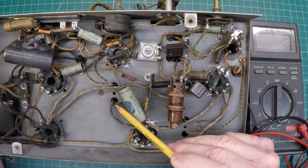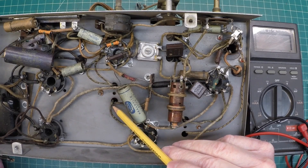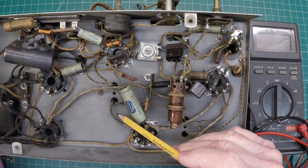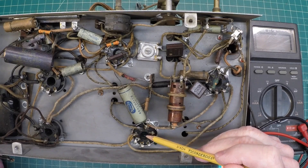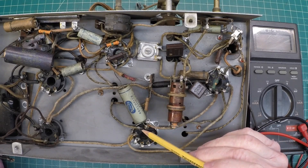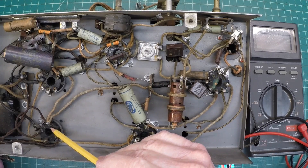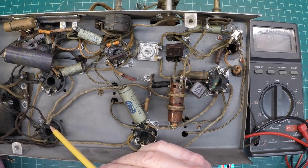We know that T4 resides on the top side of the chassis, and we already said this was our secondary windings and primary windings. With this chassis being so wide open, you can see how easy it is to identify our connection point — pin number three, being the plate of the 6K7. We'll attach one lead there, and the rectifier tube is right back over here. We said we would go back to pin number two, which is located here.